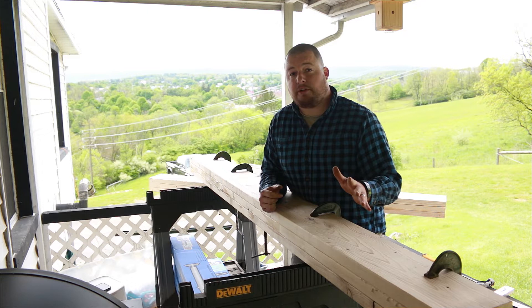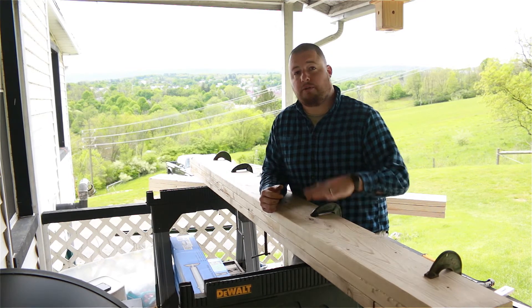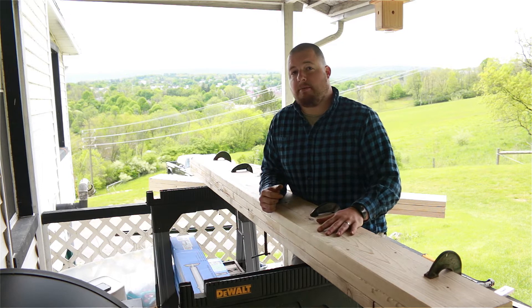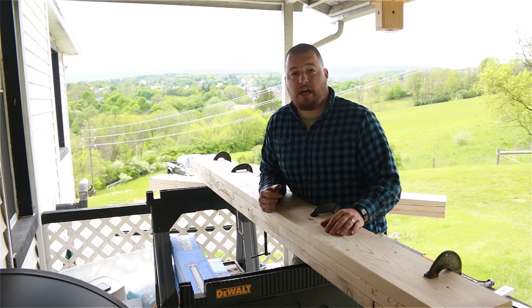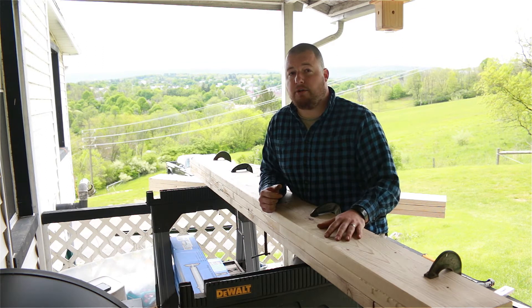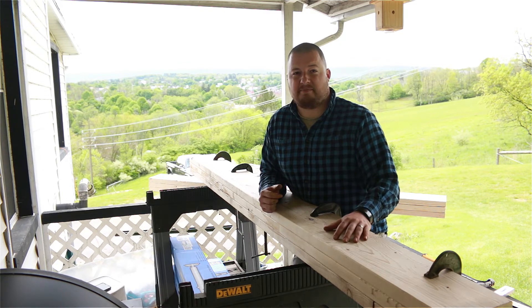I hope you guys enjoyed this video. If you want to follow along and see more of the projects we're doing with our house — putting in our I-beam and taking out that foundation wall — make sure you head over to Appalachian DIY, subscribe, and hit that bell notification for the new videos coming out. Thanks again guys, and I hope to see you next time.